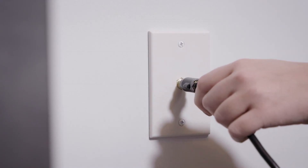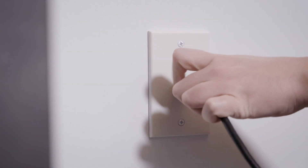If the light doesn't turn white, try another cable outlet, keeping in mind the placement tips from earlier.